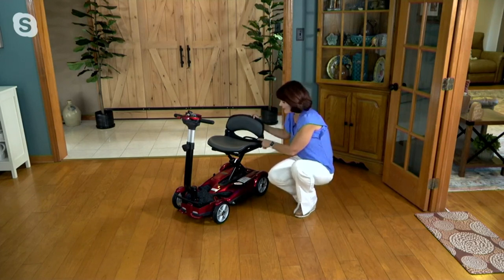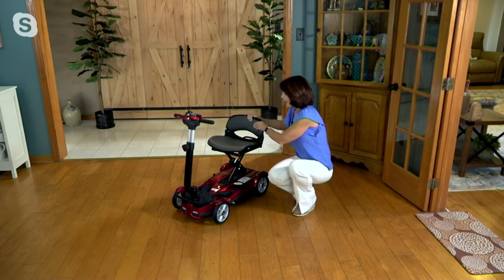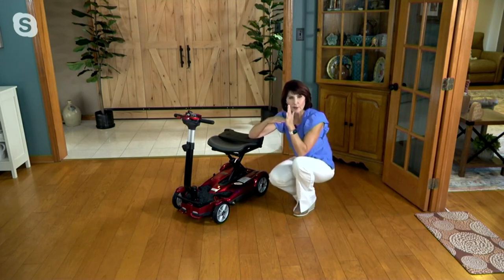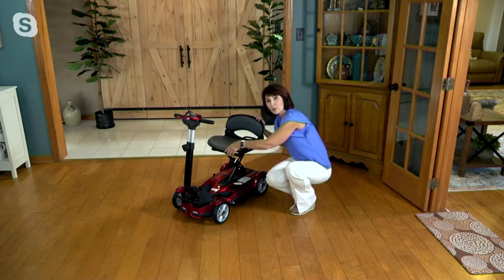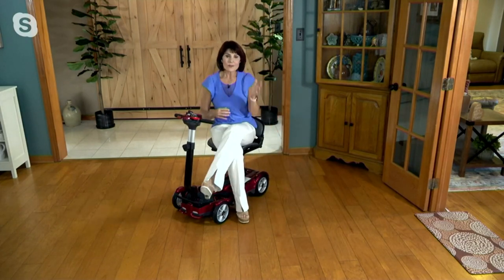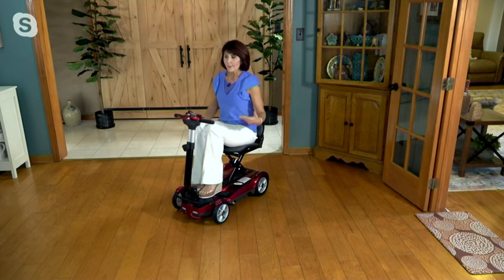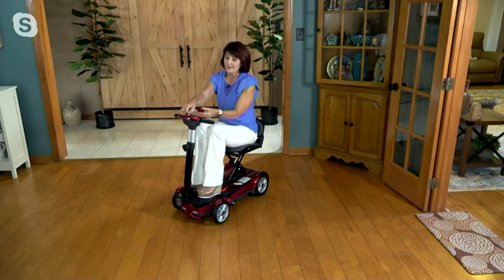I'm turning it to the side so you can see the contouring of the seat — that's important if you're sitting in this seat for hours on end. The seat is padded, the lower backrest is padded, and the seat is contoured. Some seats come in at a 90-degree angle and cut into the back of your legs or cut off circulation. This seat cradles you and won't cut in. This model doesn't have armrests, which makes you feel more free — not boxed in.